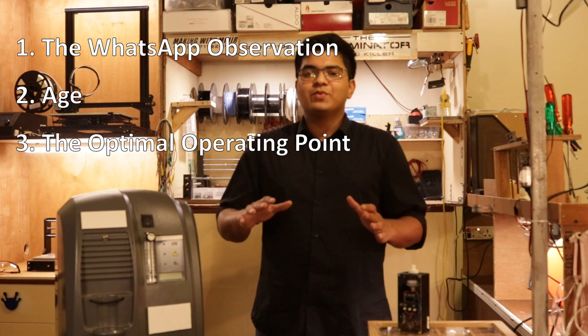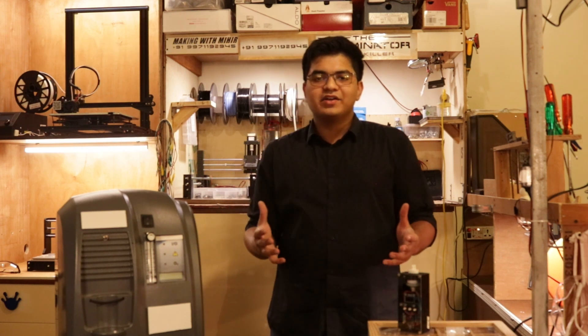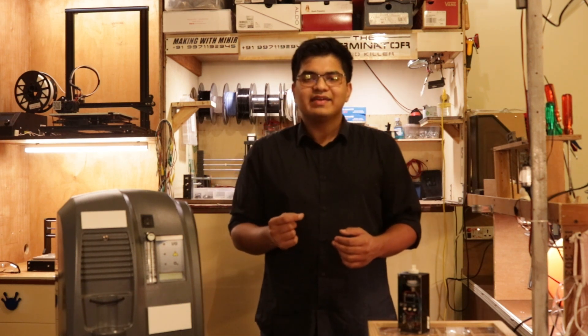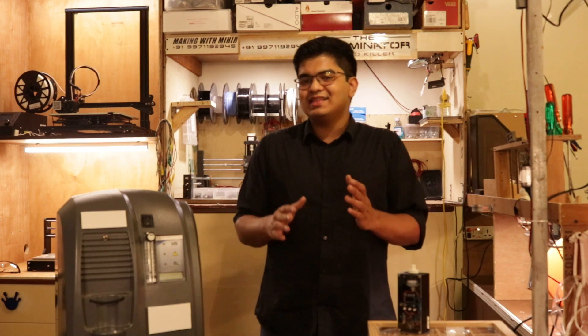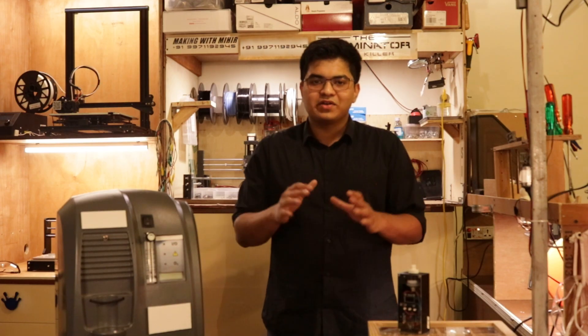Next up, the optimal operating point. If you manage to build a meter like this or find a seller near you and test your concentrator, a variation of 2-3% is perfectly normal. On testing more and more machines, I realized that these machines are designed to operate at an optimal flow rate, and their performance varies on either side. The key takeaway: a few ups and downs aren't much to worry about as long as your machine is staying above 90% concentration.